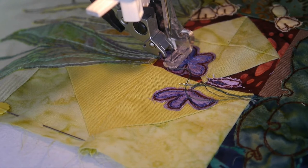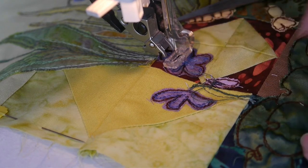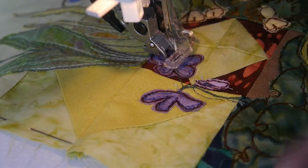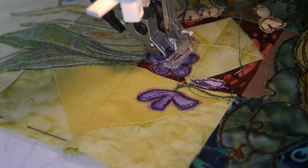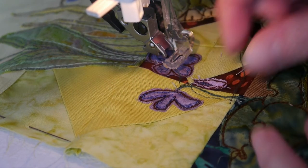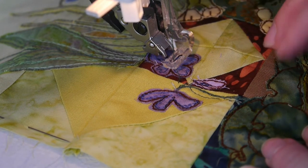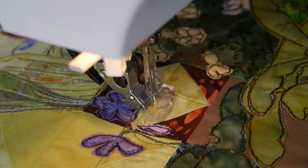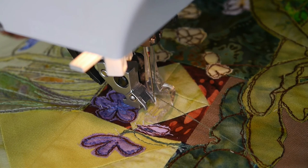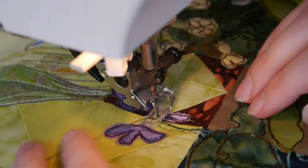I was going to switch off and delete this bit, but I'm going to share my failure here - that was my needle snapping. I was just stitching over that seam and it must be a little bit thick there. It happens - you just have to go and get yourself another one. It turned out it wasn't the seam thickness: the top thread had wrapped around and got really tight and snapped that way. So make sure everything's okay before you carry on.